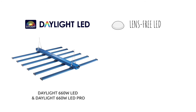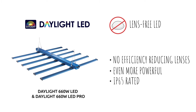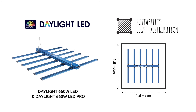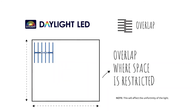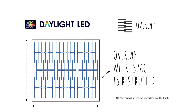Both units feature LEDs with no lenses, which means better light efficiency. Each of these fixtures is optimized for use in a 1.2m to 1.5m tent, or combine multiple units in larger tents and grow rooms where more light is required. Where space is restricted, the fixtures can be overlapped or dog-toothed.